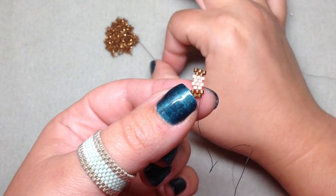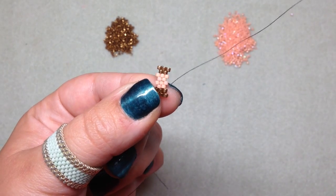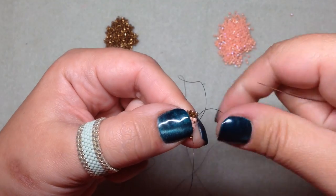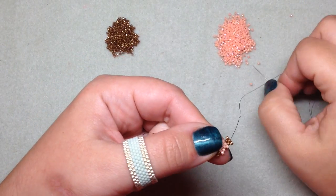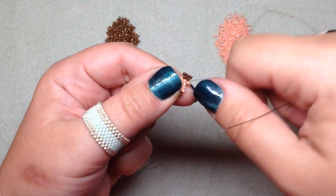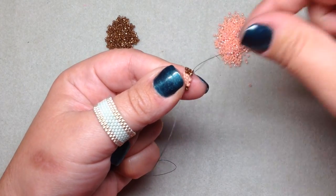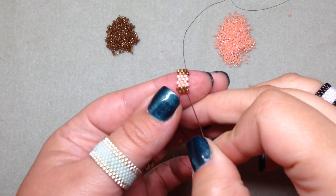That was our fourth row and we're ready to go back up through all the beads sticking out again. Pick up an outer bead — another bronze — and go through the bronze sticking out. Then pick up a peach; you can try this with seed beads, but the delica beads fit so well together due to the flat sides. Go through the next peach sticking out, making sure you're pulling these nice and tight as you go, then through the top with another bronze. You can already see how the pattern is coming together.